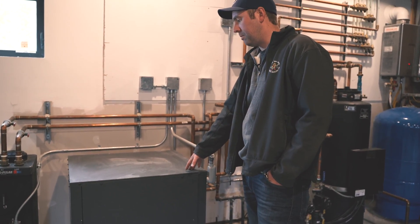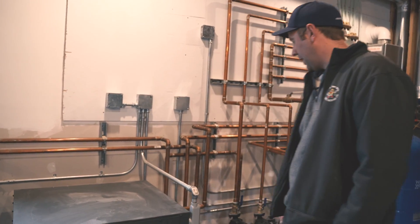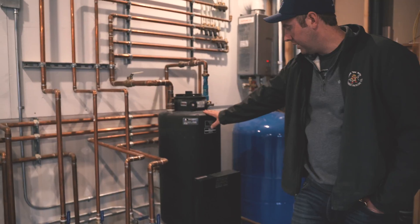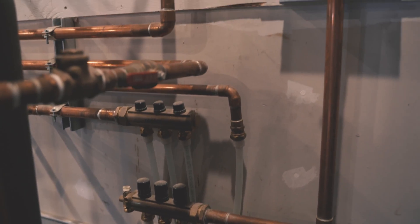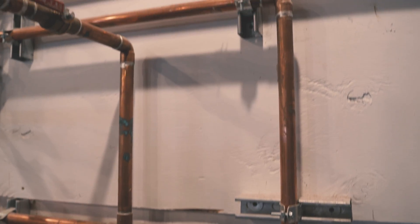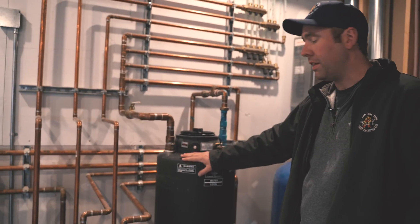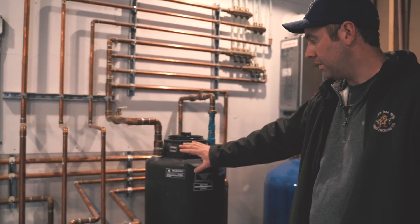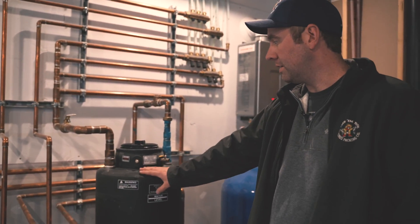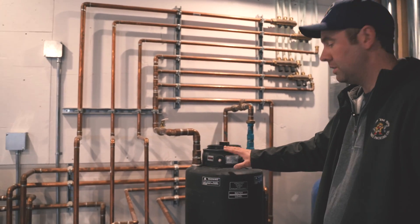This is a three-ton water-to-water Climate Master heat pump. I also have an insulated buffer tank here, which holds the warm liquid until one of the zones calls for heat. It then kicks on and sends the warm liquid through whichever zone is calling. When the temperature in the tank drops below the set point, the thermostat kicks on and the heat pump starts making more hot liquid to refill the tank.